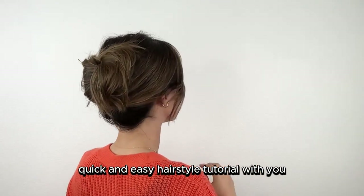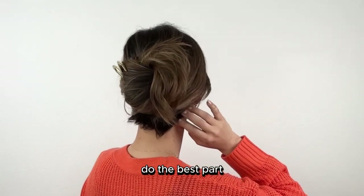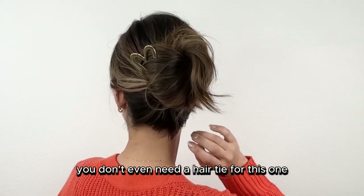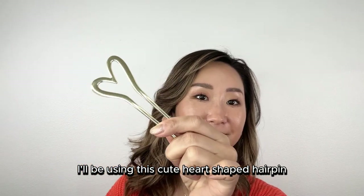Today I'm excited to share another super quick and easy hairstyle tutorial video: the messy French twist. The best part — you don't even need a hair tie for this one. I'll be using this cute heart-shaped hairpin along with some regular pins.